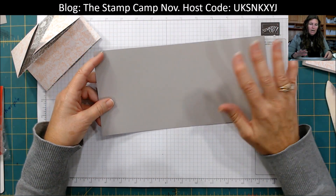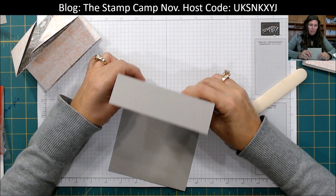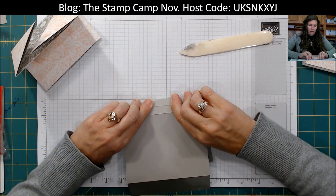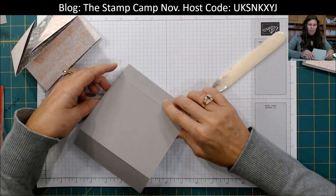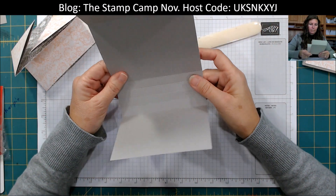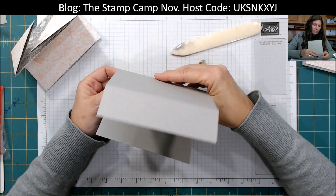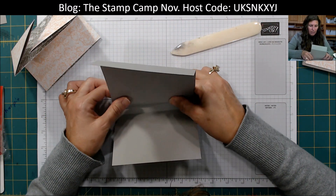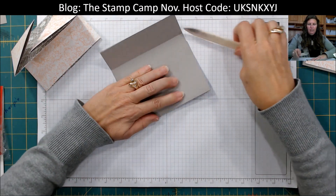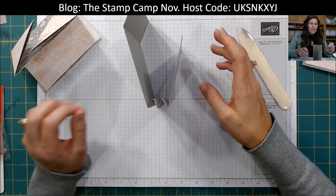Now we're going to make the outside for our clutch. You're going to fold on those four lines. The center one is going to go down, and then the next one is going to go up — you're just going to accordion fold that. The center one goes down, down, up, and finish that. When you look at it from the side, it's going to look like a W or an M, just like that.